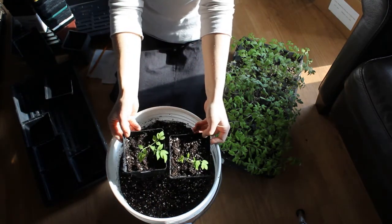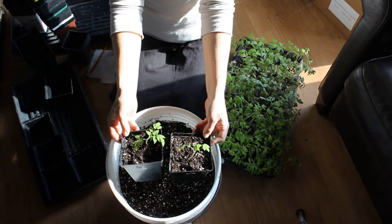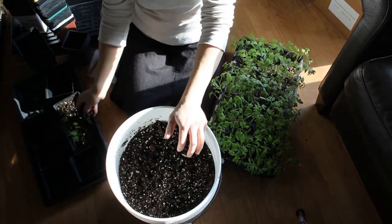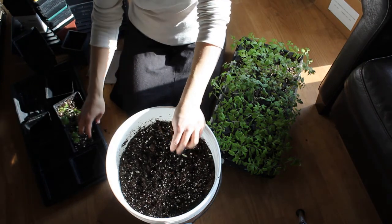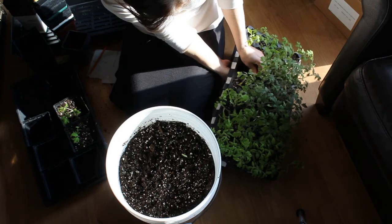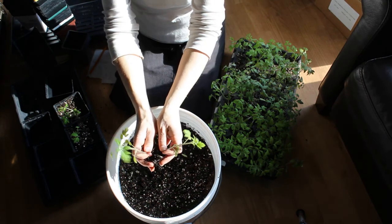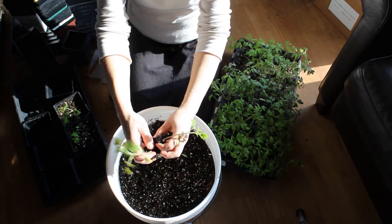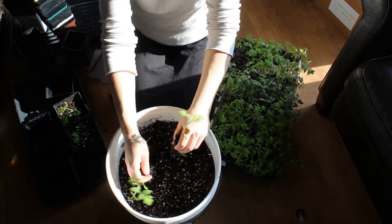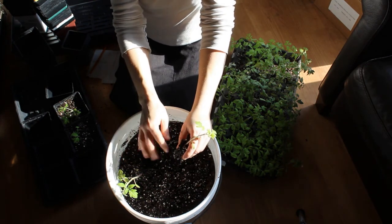Now you can see we have two thriving plants. I'll try to take a clip in a couple days and show you that they're still doing great, but from experience, trust me on this one — tomatoes are like weeds. The only time they might not make it is if they really had no root at all, and even then I'd say try.